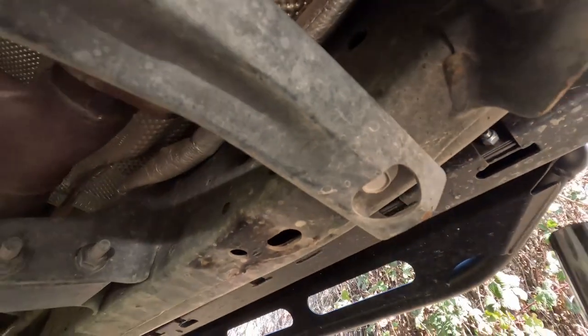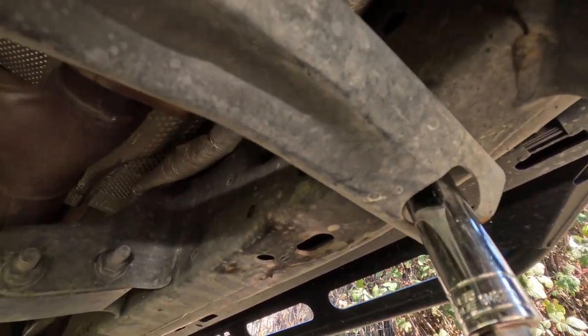Looks like I have to remove this 18 millimeter bolt from the skid plate.